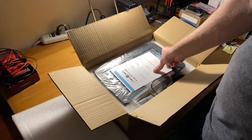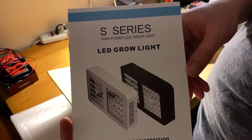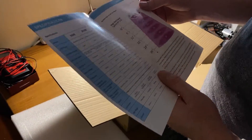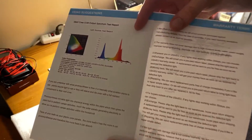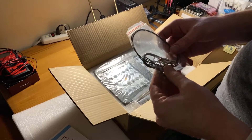First thing inside the box is the user manual, which you can check out for the hanging height and other usage guidelines. Here is the spectrum listed by Growstar.